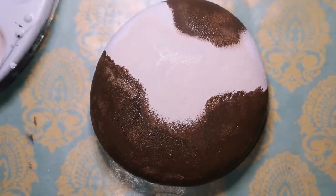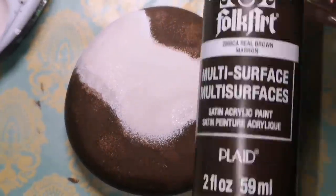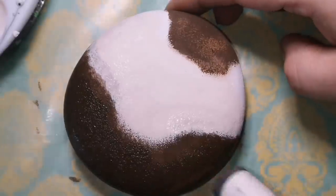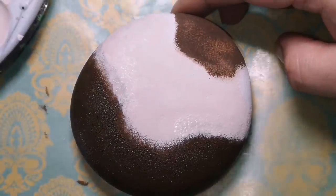Sometimes it doesn't make sense how I paint things or the order that I paint things in, but in the end it looks the way I was hoping it would. So it's all fun and games.